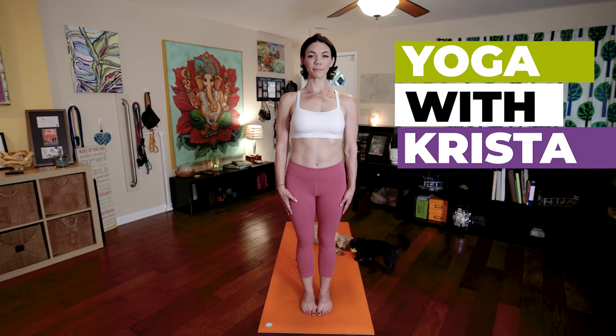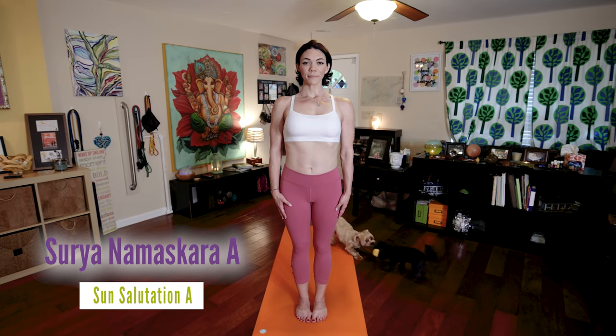Getting ready to begin Surya Namaskara A. Standing tall in Samastitihi, equal standing posture. Arms are by your side, deep connection to your breath and your bandhas.